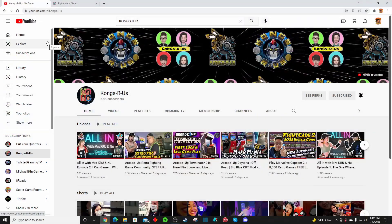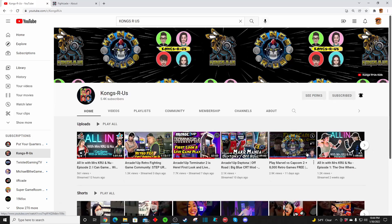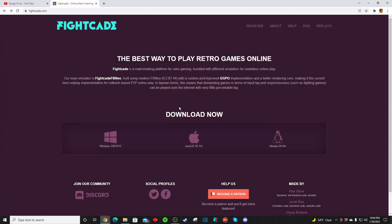For starters, I got to give a shout out to my good friend of the channel, B Kong from KongsRUs. I'll have a link to his video in the description below — this is the tutorial I followed. It's an 11-minute video, but honestly guys, it takes you less than 11 minutes to get everything set up. All you have to do is go to their website, download Fightcade, and then watch B Kong's tutorial video. He did a really good job with it.